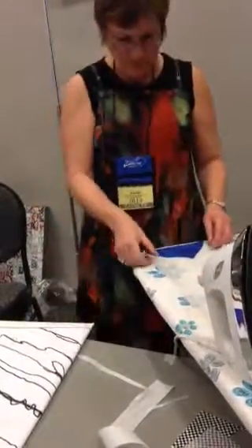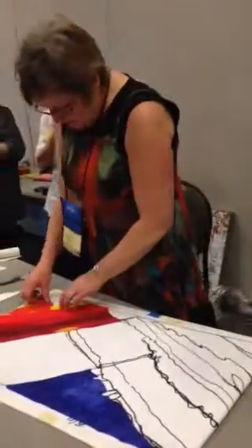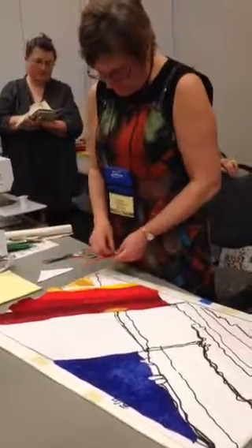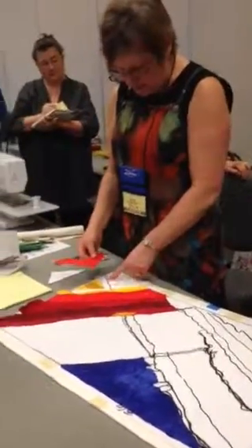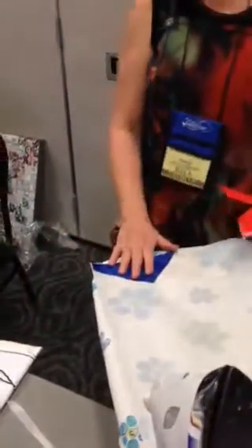Are the edges turned under? No. One piece is just flat — that's the first piece. So then I could take this next piece and just turn this edge, because this edge is not turned. So you just start with one.